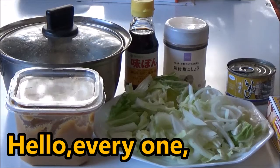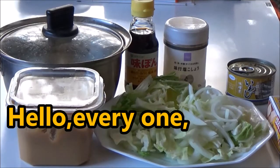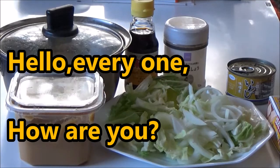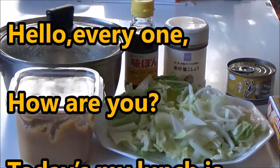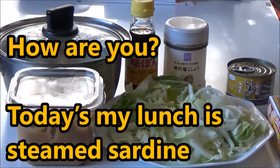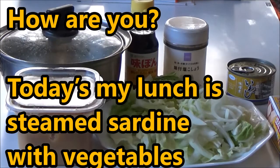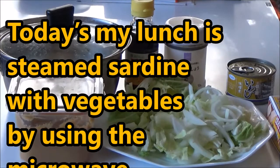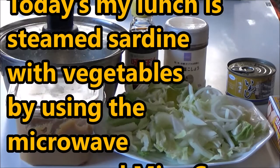Hello everyone. How are you? Today is my lunch. It's steamed saltine with vegetables, made using the microwave, and miso soup as usual.